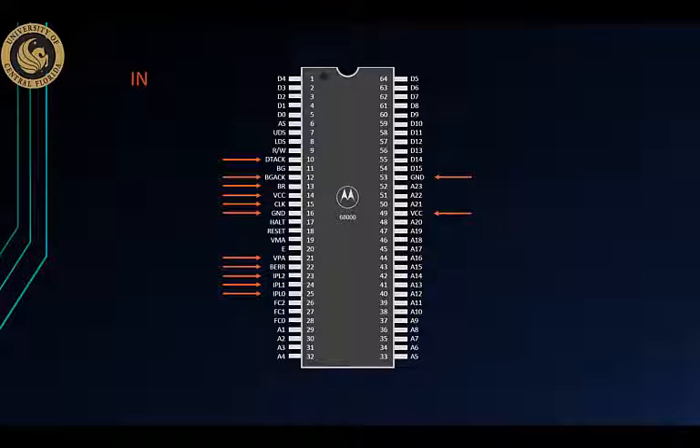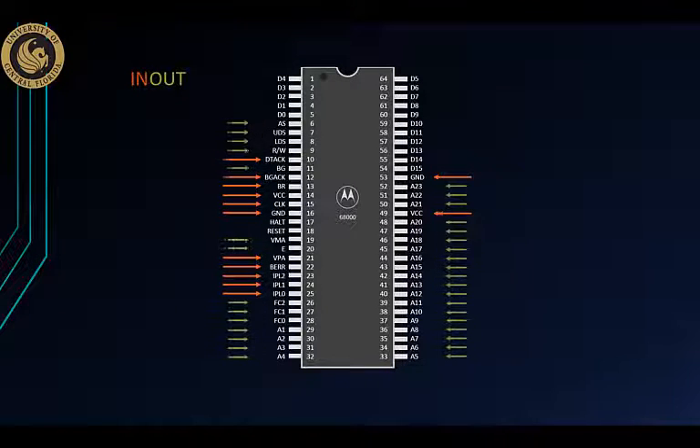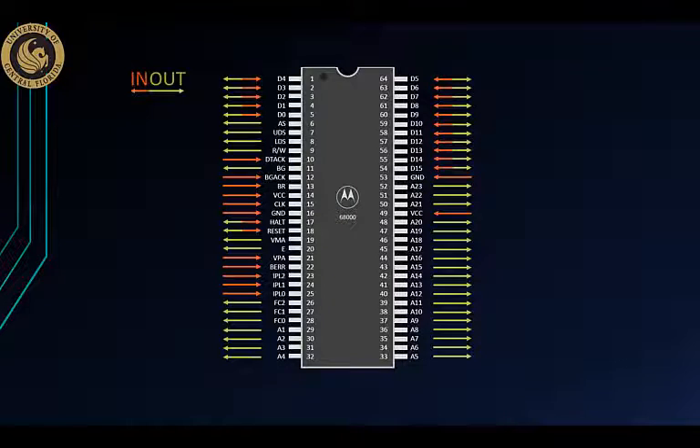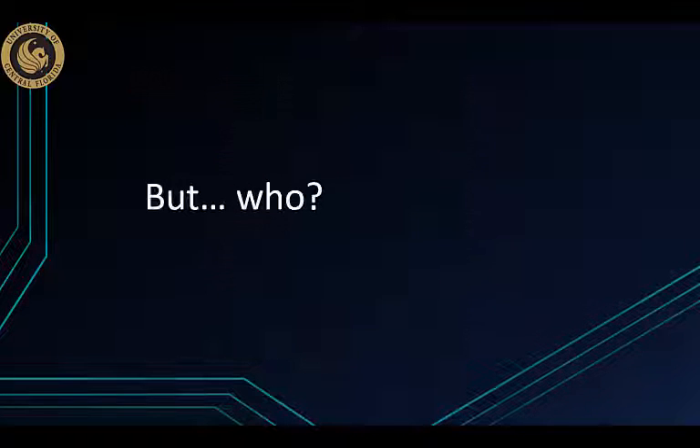You could only set a couple of things, and then you could only read a couple of others. And finally, you could read and write only on the address bus and a couple of others. That was it.